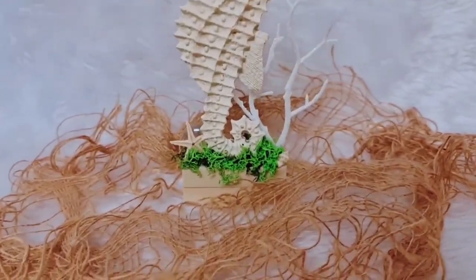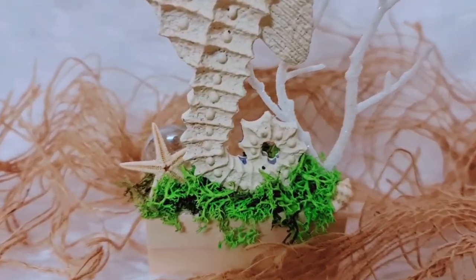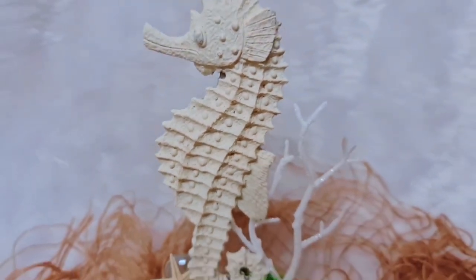And this is our final project for today. I think this one and maybe the first project are my favourite — I'm having a little bit of a hard time. Let me know what you think, and I hope that you have enjoyed watching.